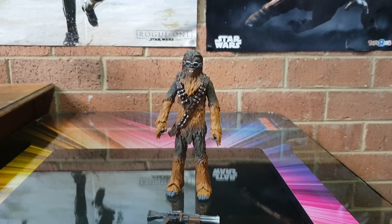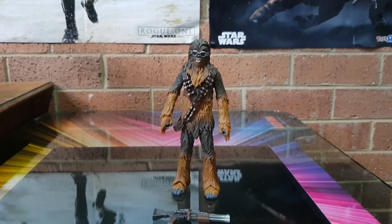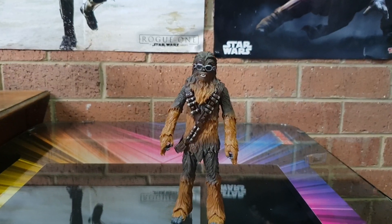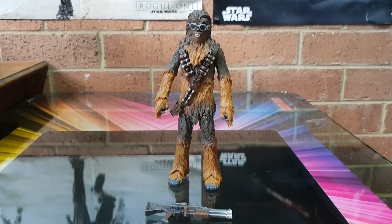G'day guys, Sci-Fi back again with another action figure review. This time it's Chewbacca from Solo: A Star Wars Story. Anyway, managed to pick this one up — Target exclusive, supposedly.